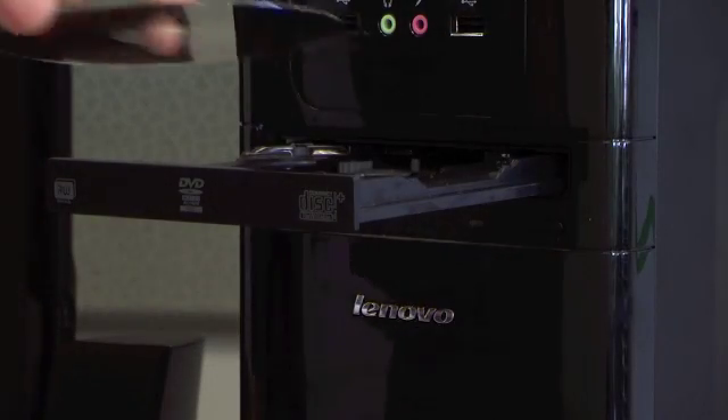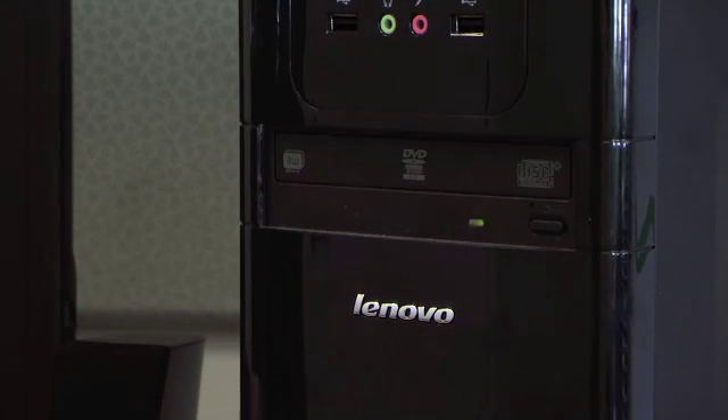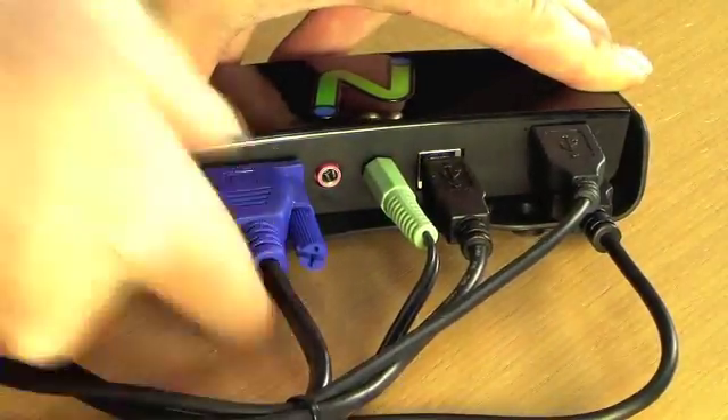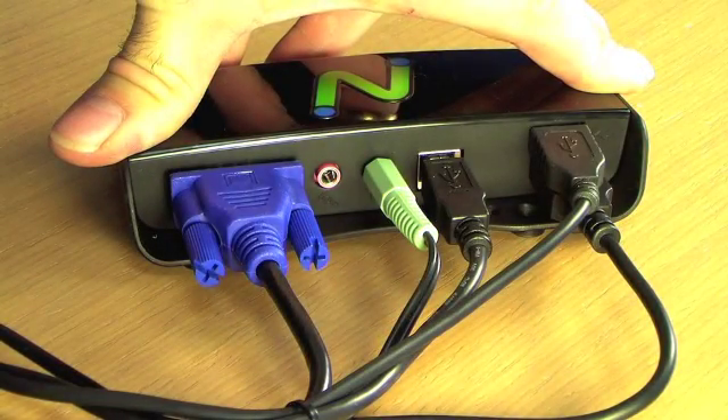Setting up a U170 is easy. First, load the vSpace software CD into your PC and follow the prompts to install vSpace software. Next, connect a USB keyboard, mouse, speakers, microphone, and display to the U170.